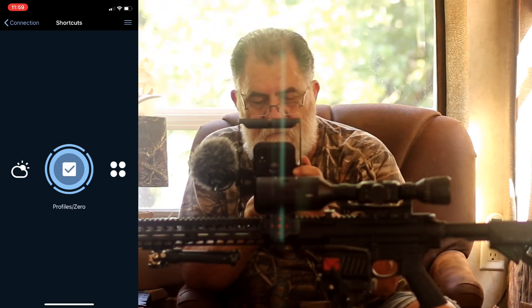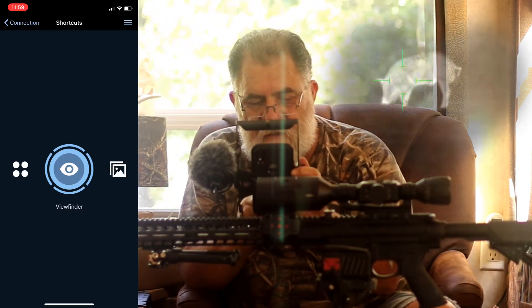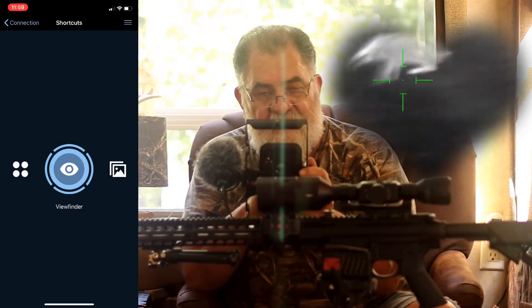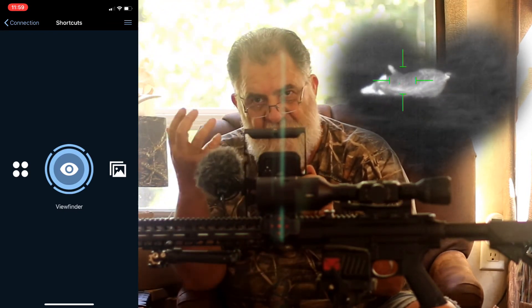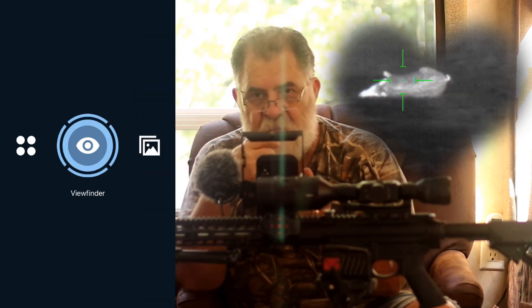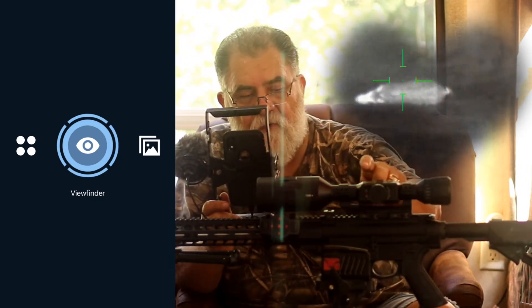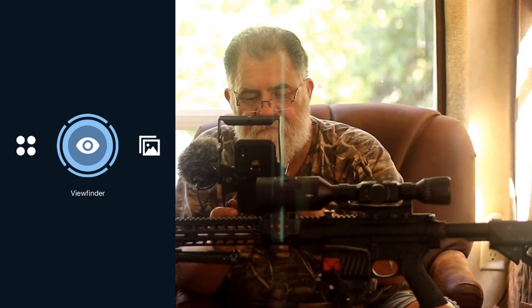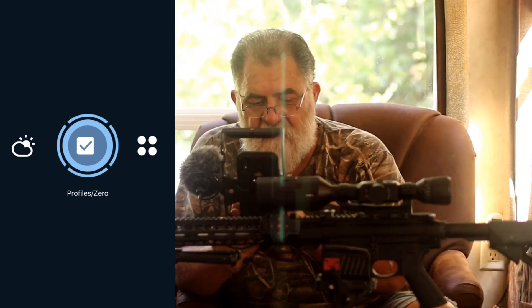Right here you can change the reticle styles. You can actually have your iPhone with you — say you're on a hunt and you've got your spouse or a grandkid with you — they can actually see what you are seeing through the Thor 4. Then you've got your gallery.